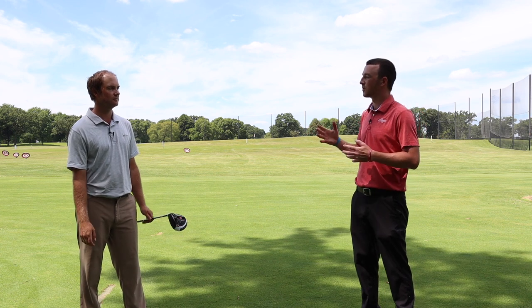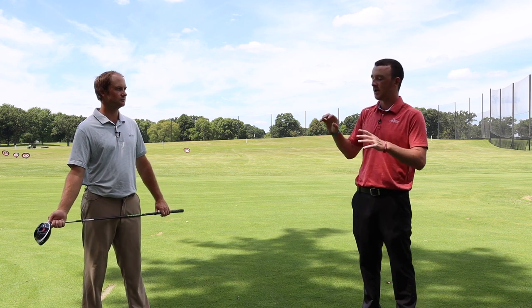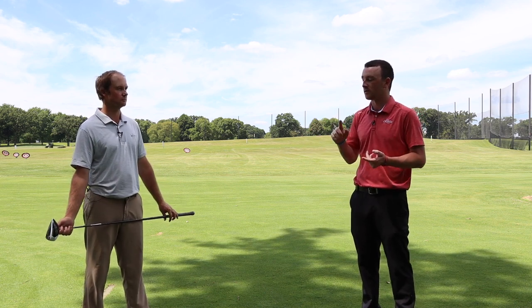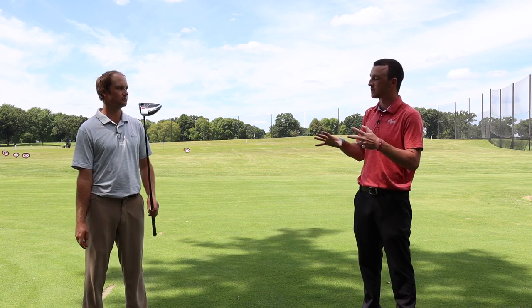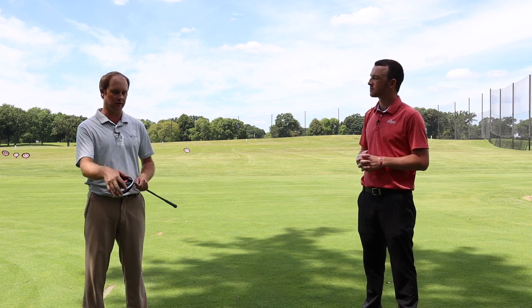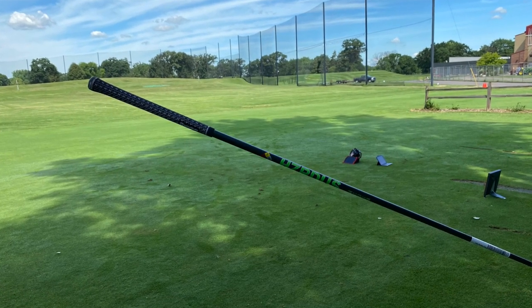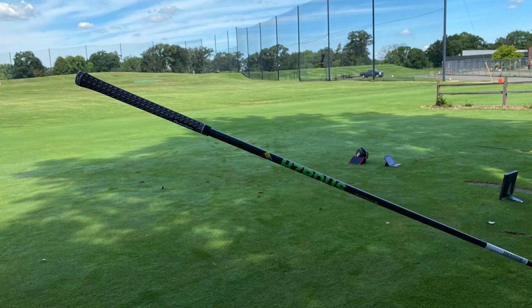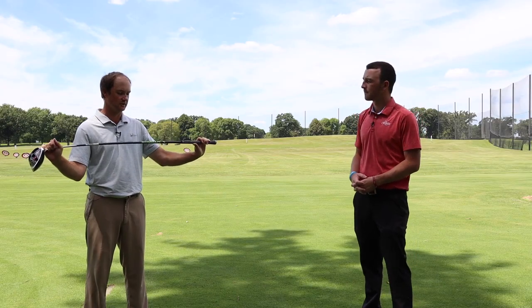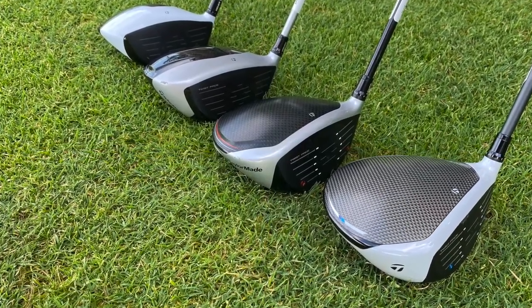That's one of the key elements of club fitting for a driver especially — making sure that spin rate is right, and then of course the dispersion and accuracy relative to your target line. To make sure everything is as unbiased and equalized as possible, we've got the same golf shaft and the same loft. We have the 10.5 degree driver head on every club, and the Hazardous Smoke Green 6.0 70-gram golf shaft. It's one of the stock options with the TaylorMade SIM driver this year, so that keeps it consistent across the board.